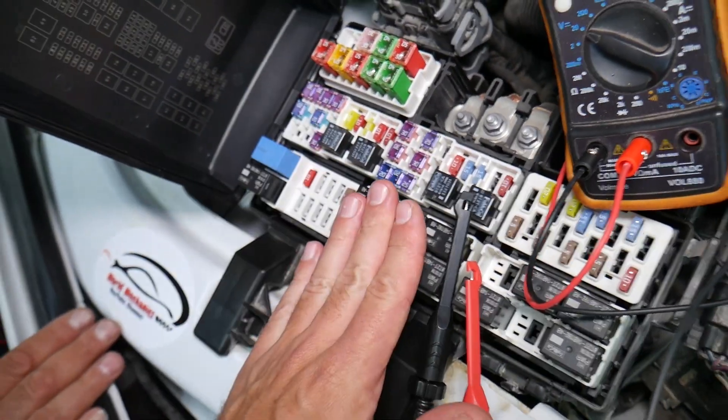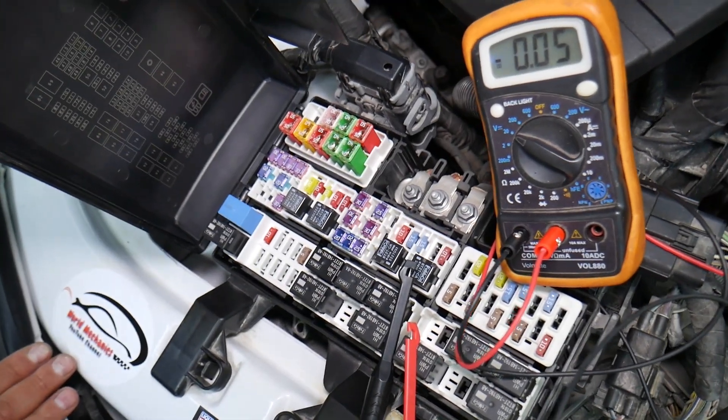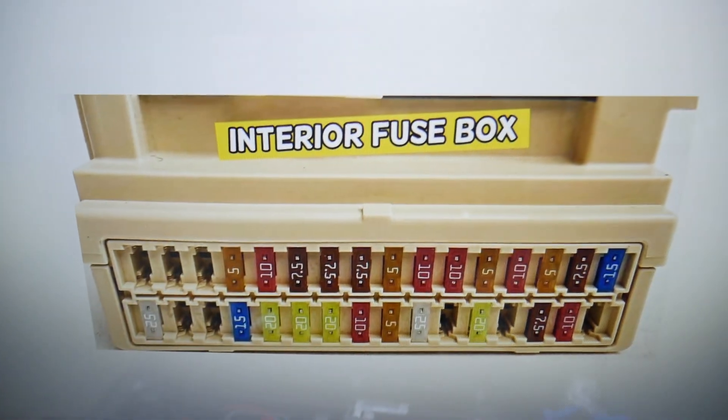We will have a video on how to test a fuse — different kinds of fuses — and how to test relays. We're going to put the link in the description of the video below specifically to that video, so please check it out. Now, we need to check one fuse for the steering lock.